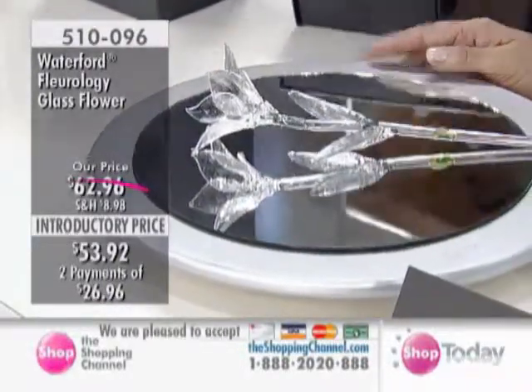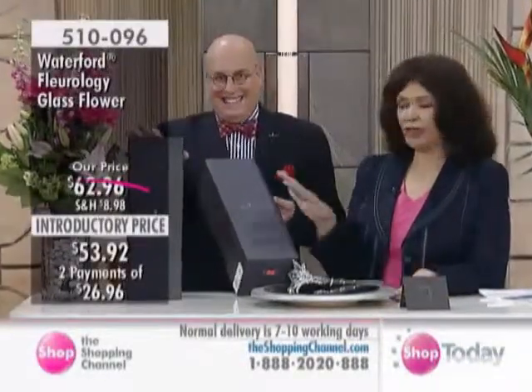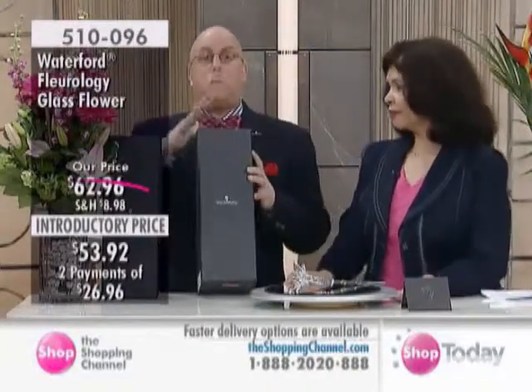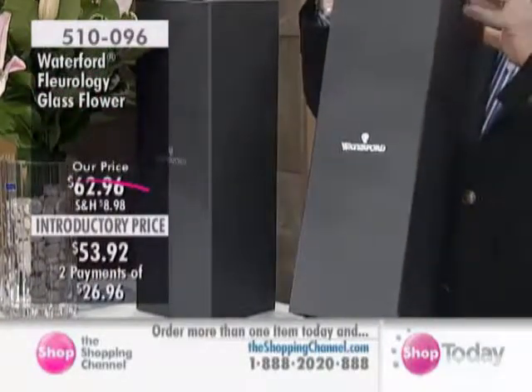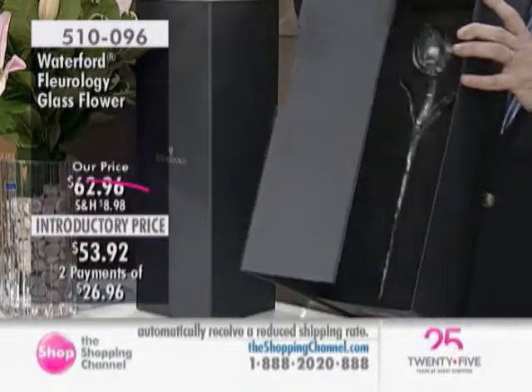Yes, let's do it. Let me see the lilies. You simply must get this at the introductory price. This has to be at the bridal shower. Here it is — a beautiful satin, linen-type finish box with foil that reads Waterford. It's a magnetic closure. You open it up, this is how it's going to come to you, and there it is — the tulip.